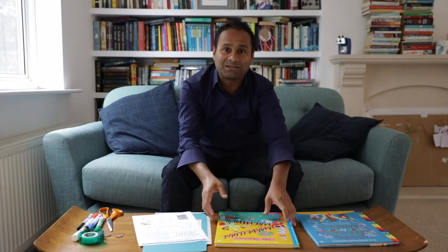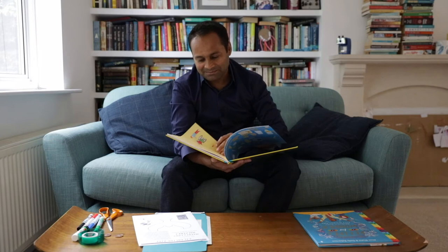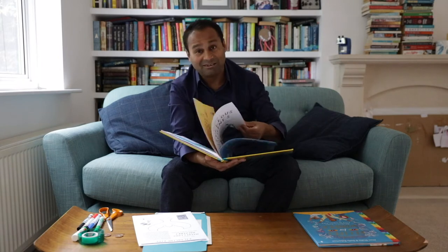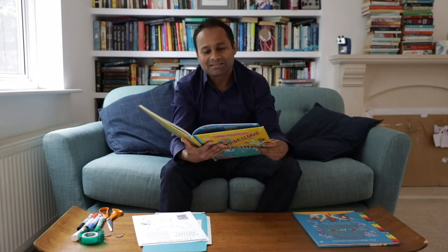I'm really quite proud of this book because it's a very personal book in many ways, which might seem surprising. I can explain that by reading you the introduction. The introduction is called The Joy of Making.